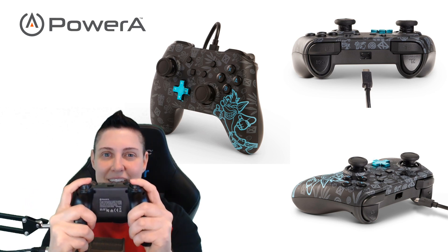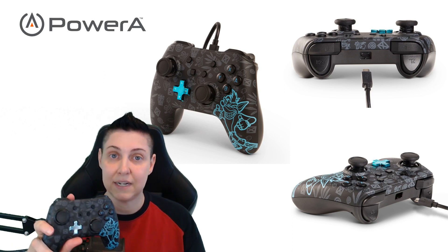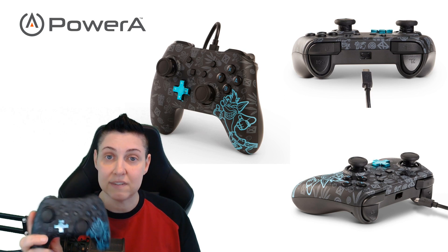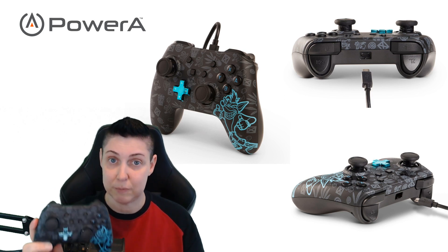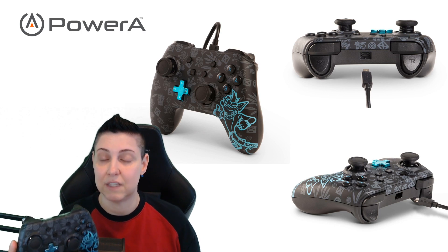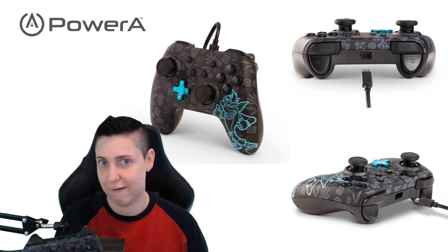It feels familiar, it feels good. There are no rumble packs in here, there's no motion control sensors, and there is not one of those NFC chips to read Amiibos. I can live without those things because the controller is very comfortable to use.